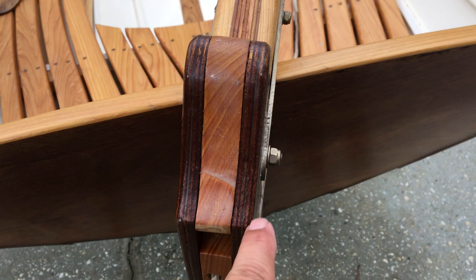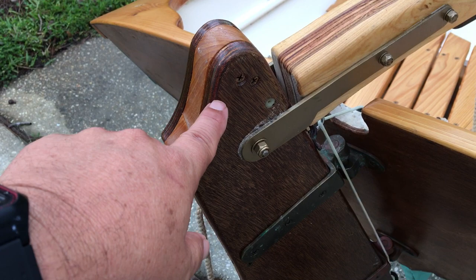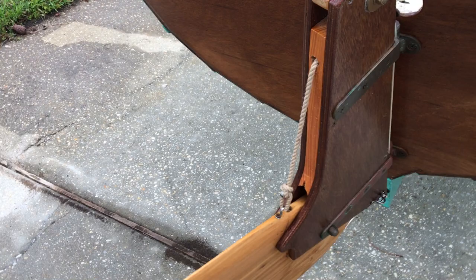The rudder stock — or yoke, whatever you want to call it — is quarter-inch marine grade Okume plywood with a cypress center. We tried a couple of different configurations and found this works best for us.